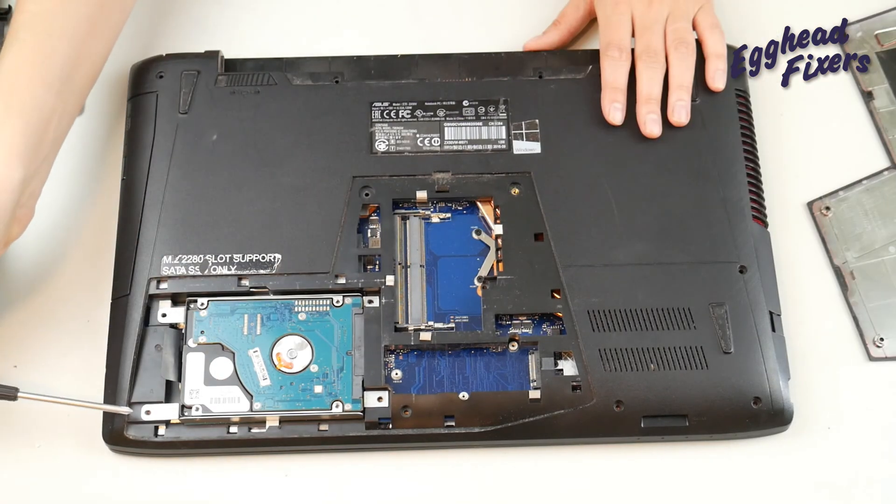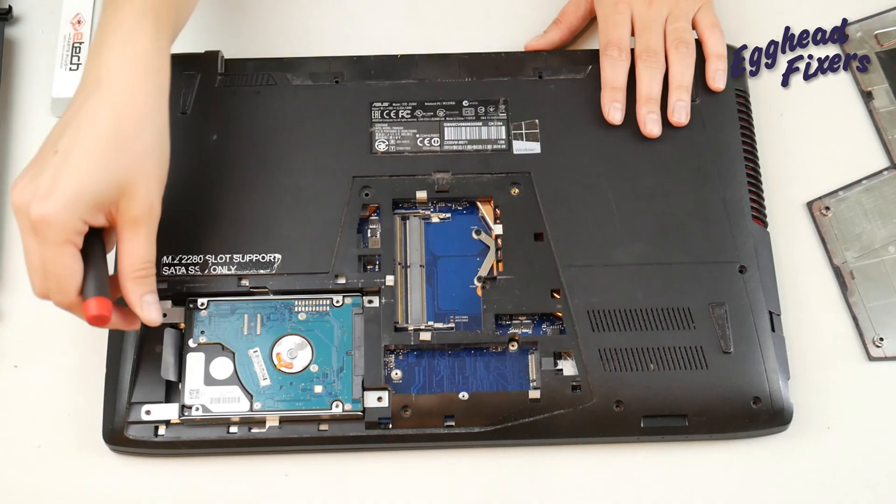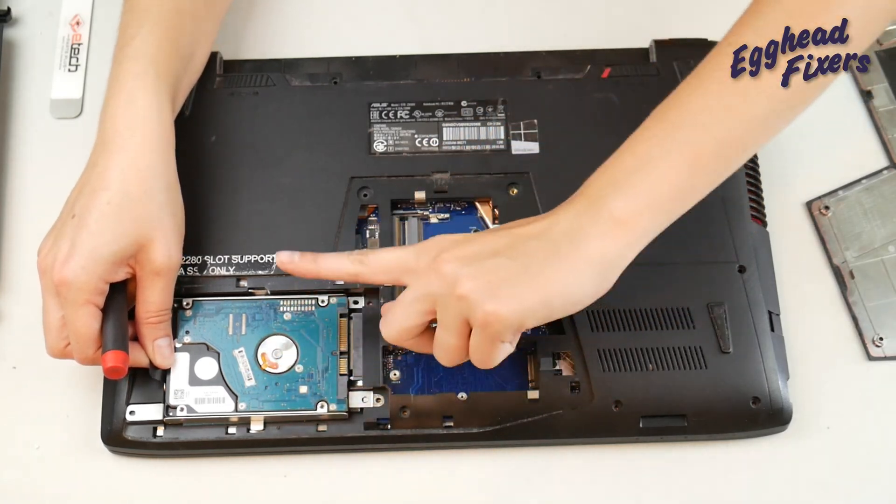Now you're going to remove a screw here, here, here, and here, which as you can see we've already done. You're going to pull in that tab and push away from the port, just like so.